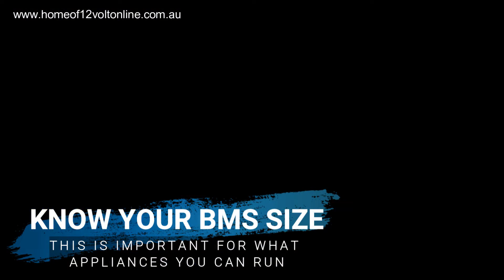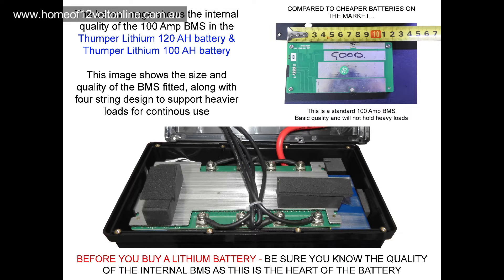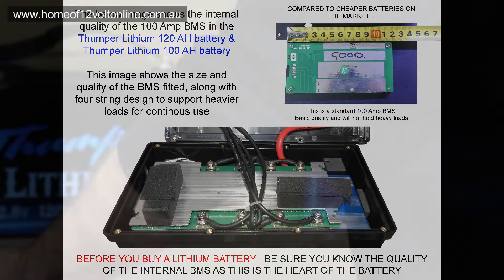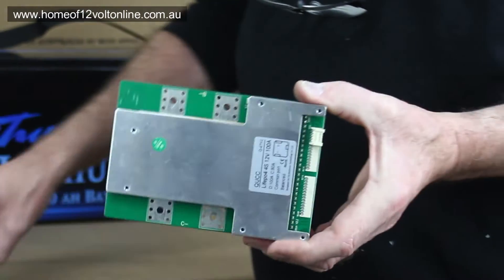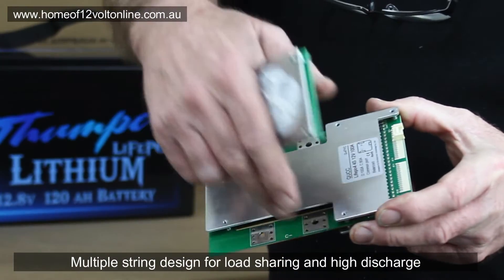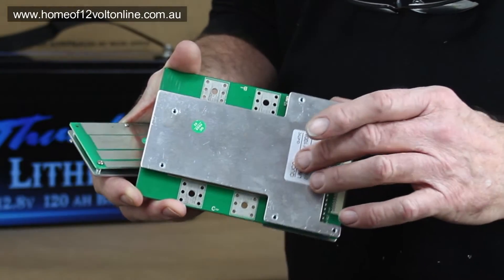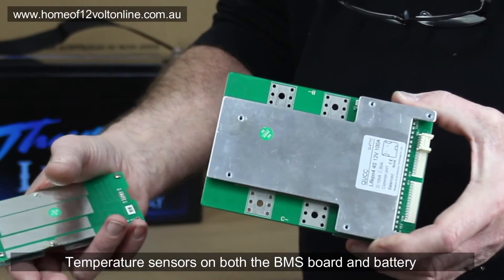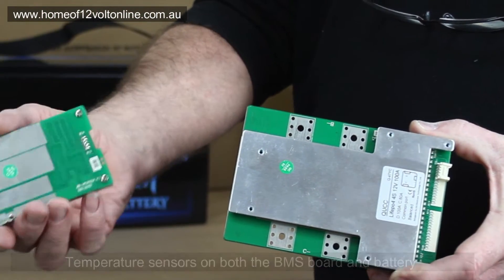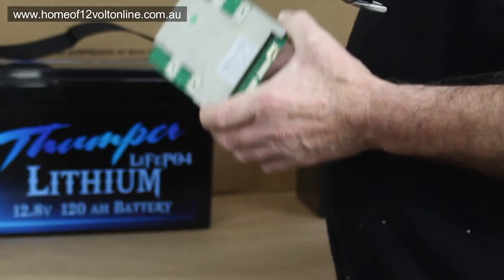It's very important when you buy a lithium battery to find out how big the BMS system is — it's the heart of the battery. A higher quality BMS, like this one here, is a 100A BMS with two strings coming off it, giving you higher discharge current. It also has an internal temperature sensor in the BMS system. Compare that to a basic 50A or 60A BMS, versus this 100A BMS.